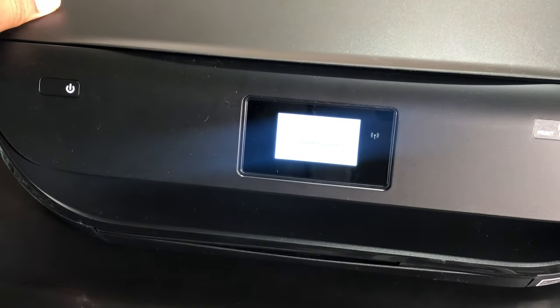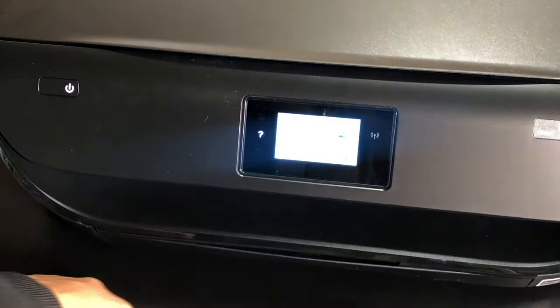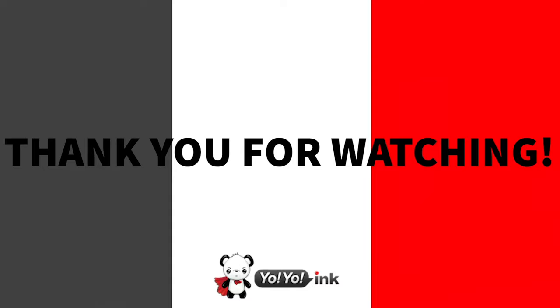Then you can close it. That about wraps this video up. This is Lars. If you have any questions about anything you saw in this video, please comment below, or you can email us at customerservice@uuink.com. Until next time.